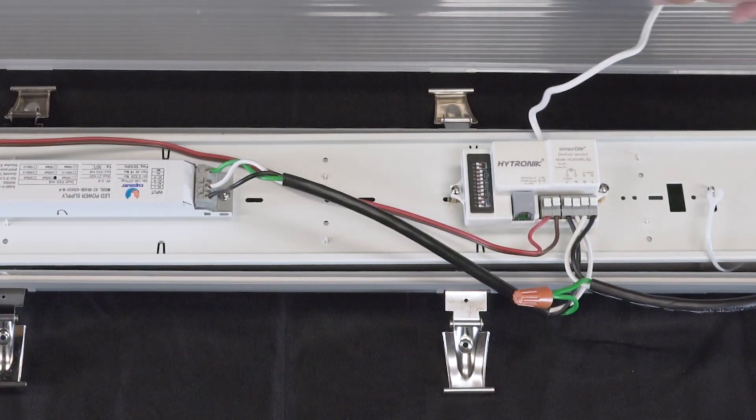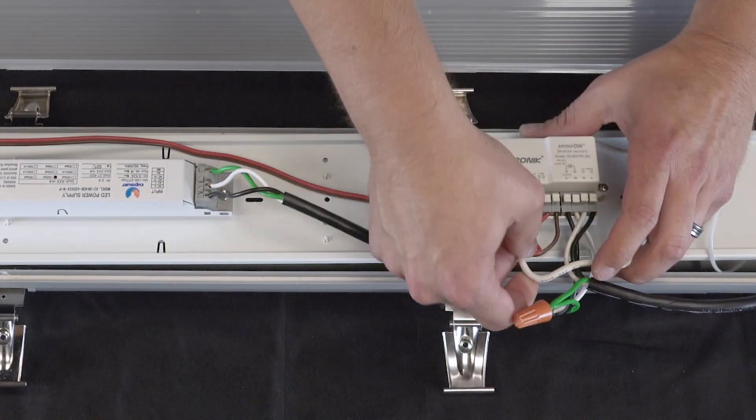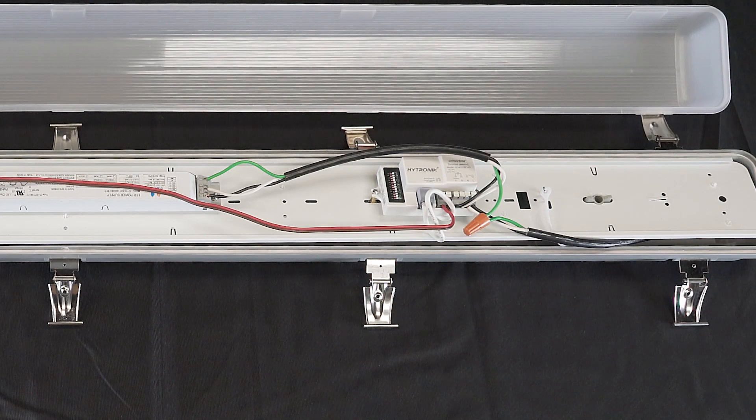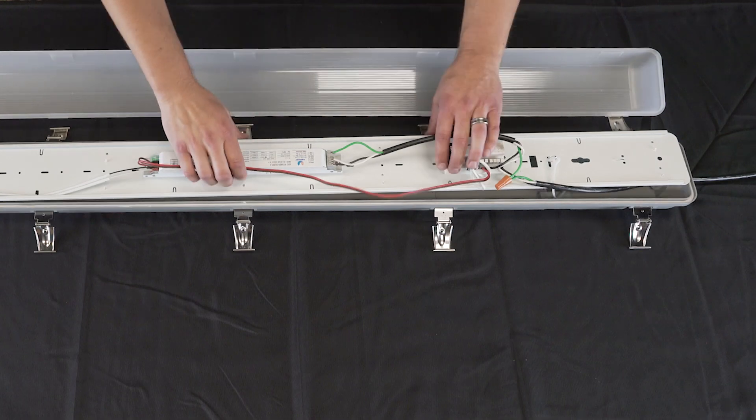The last thing is to connect the sensor to the controller. Now, with all the wiring complete, you can adjust the switches for your detection range, your hold time, your daylight sensor, your standby period, and your standby dimming level. Once you have your desired settings, go ahead and flip over the tray.